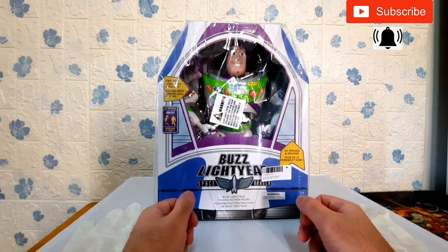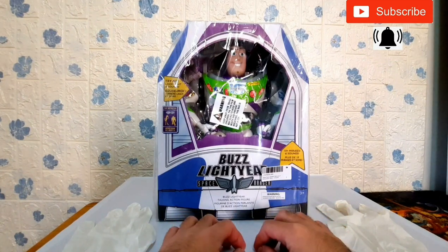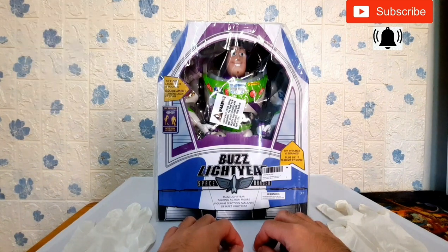And now, let's start the unboxing and review of this Buzz Lightyear figure. But first, let me share some short information about this toy.